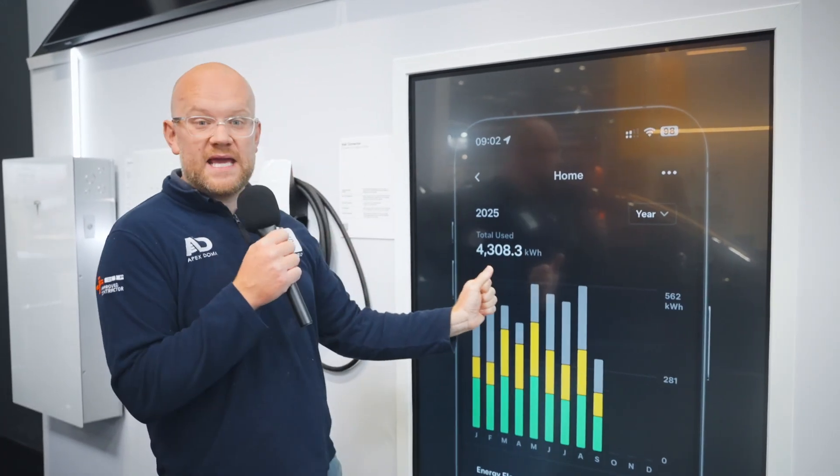Now I'm going to get onto a behind-the-scenes look at the Powerwall 3, plus a deep dive into the DC expansion pack showing them side by side. But just before that, I get asked so many questions about the Tesla Energy app and what it looks like behind the scenes for the Powerwall 3.